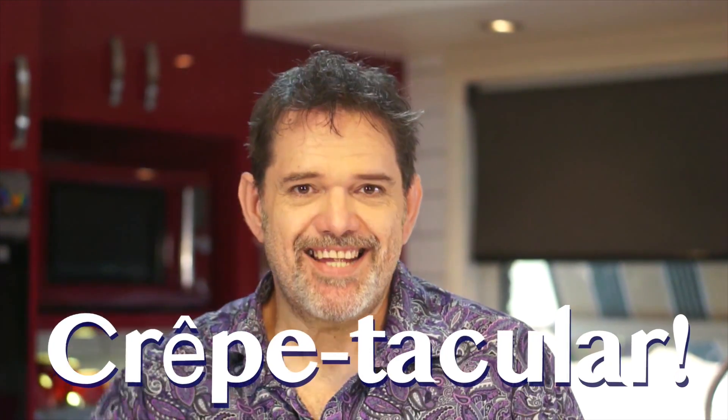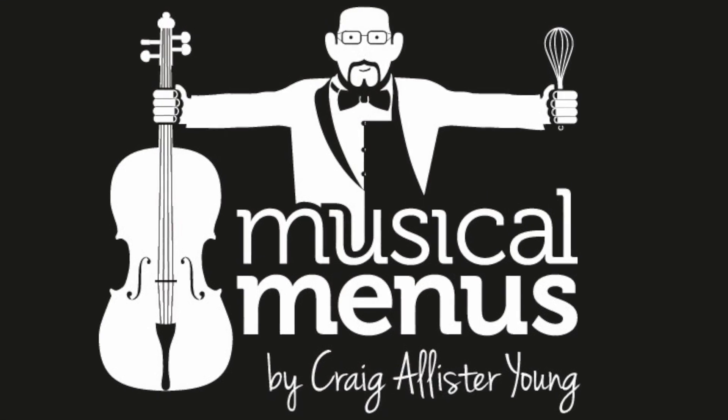I've got it — this episode is Crepe-tacular! Musical Menus!